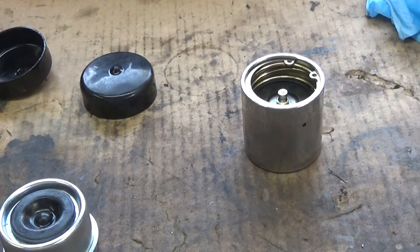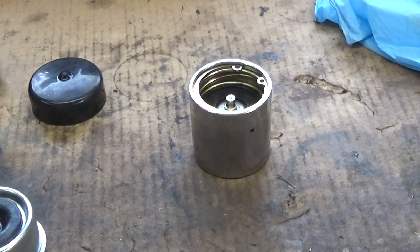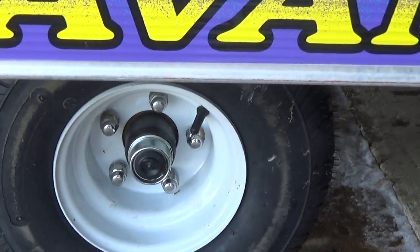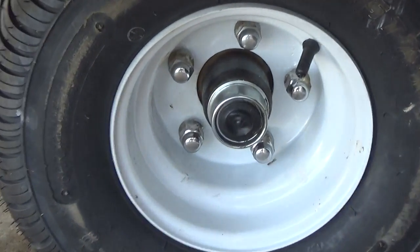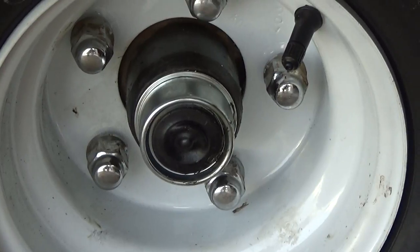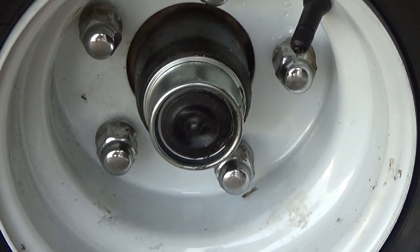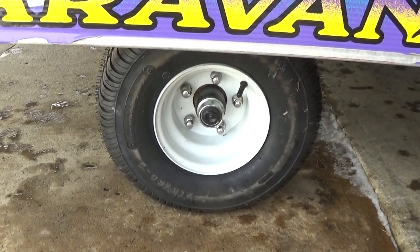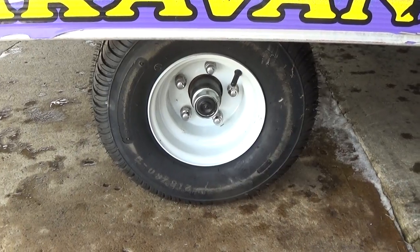Anyway, we're going to take that bearing buddy off that is currently on there and install this one. I'll show you what they look like installed — I've done the other side, so there's what it looks like. You can see that the rubber cap is inserted. Once I get the bearing buddy off the other side, I'll put the other grease zerk back in that stub and show you what I'm trying to explain.